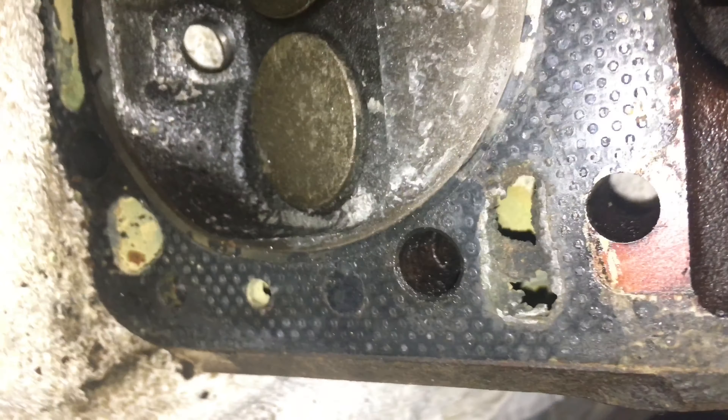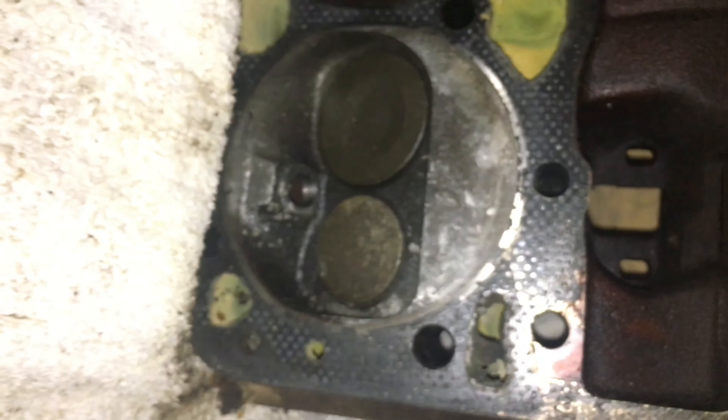Let's talk about this guy. That's beautiful — it actually welded a chunk right there. Let's see if we can get it focused. Yeah, look at that, it's actually welded on there. But surprisingly, the valves are not bent. I haven't gotten a look at the valve seat yet, obviously, because they're still in.